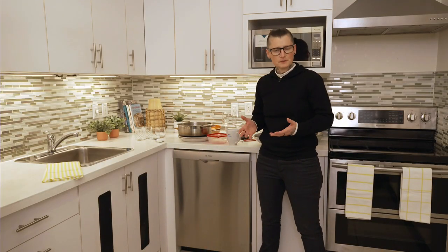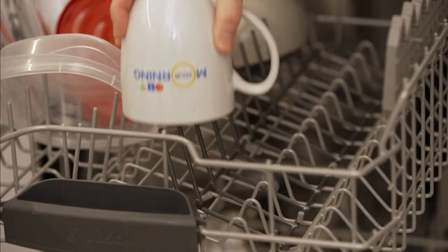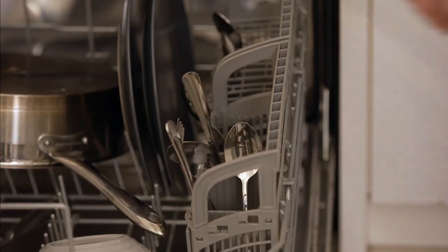When it comes to loading a dishwasher, everyone has their own method and thinks theirs is the best way to do it. Apparently there is a correct way to load the dishwasher. Cleaning expert Melissa Patera shows us how. She gets a lot of questions about dishwashers and complaints from people saying their dishes aren't coming clean, and the majority of the reason for that is the way it's loaded.